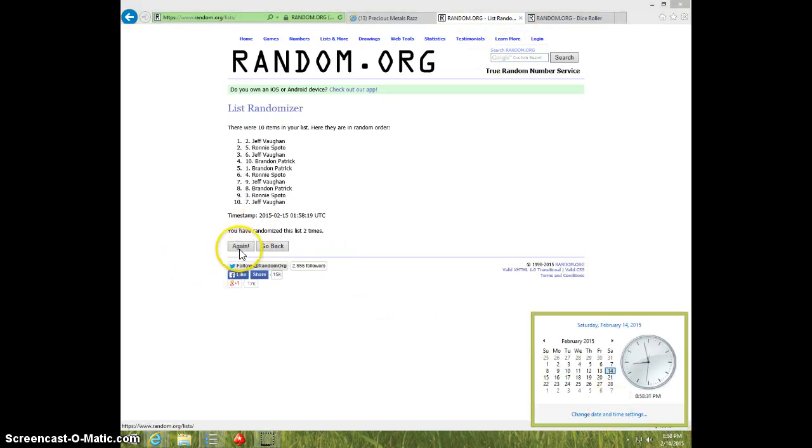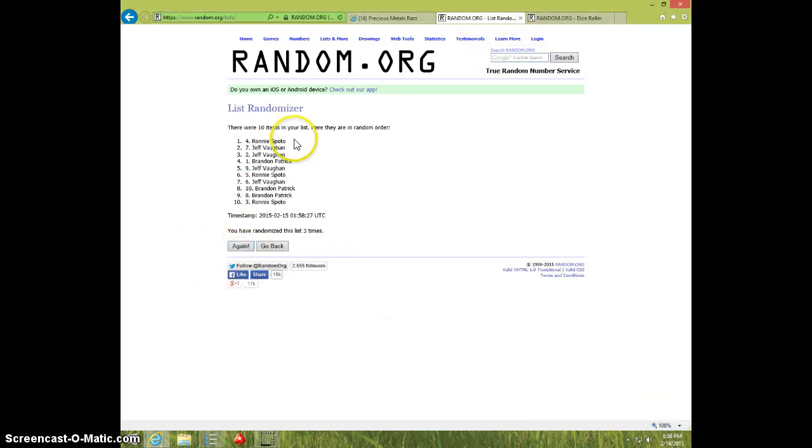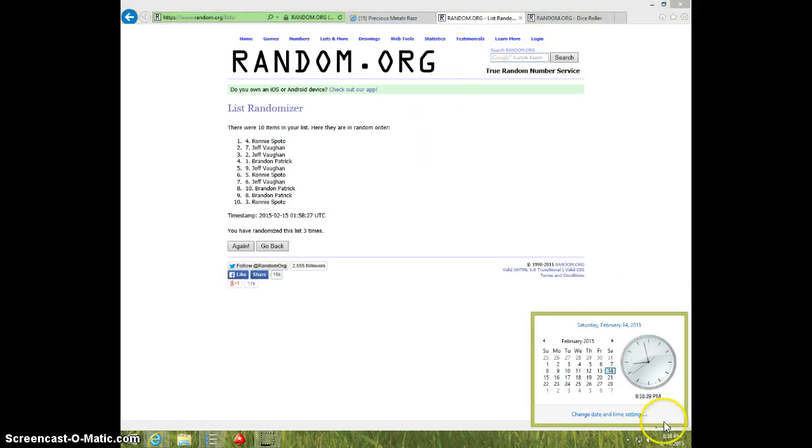Third and final time. Good luck. Ronnie spot four, three times. Three on dice. Ronnie on top. 8:58.